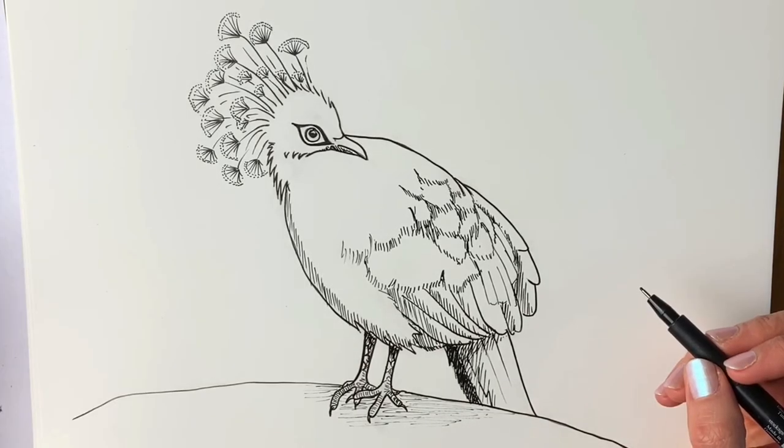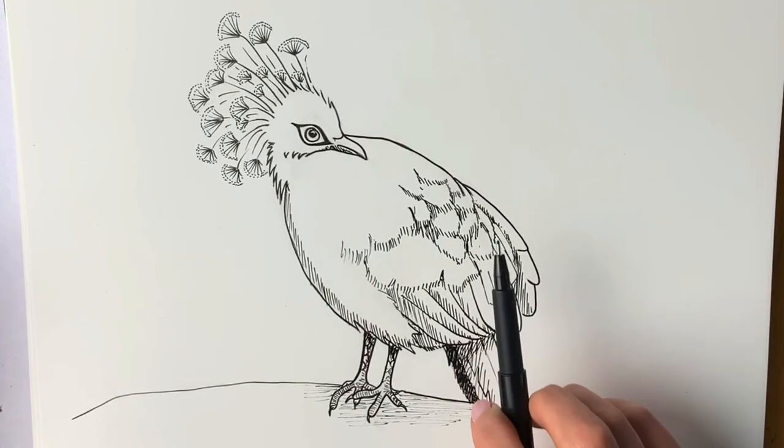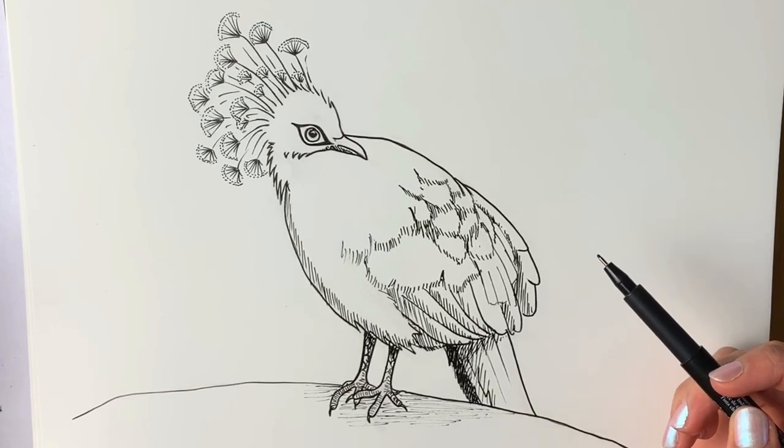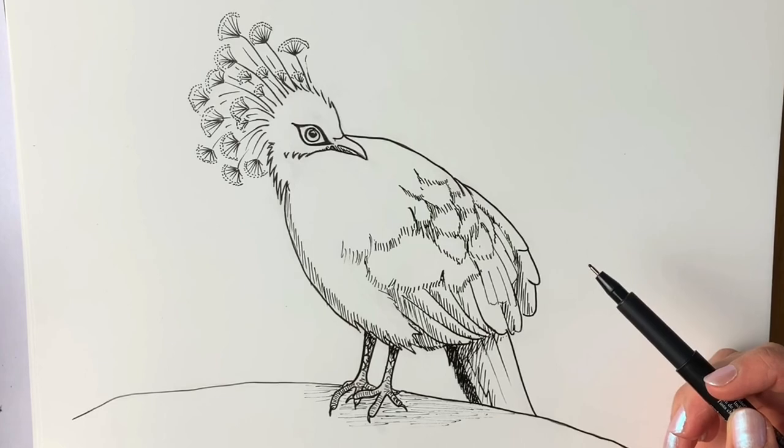So here's my finished drawing of a Victoria Crowned Pigeon! If you've enjoyed it, check out all the others in the playlist on how to draw different types of birds, and please do consider subscribing and liking. Really hope to see you on the next one — thank you, goodbye!